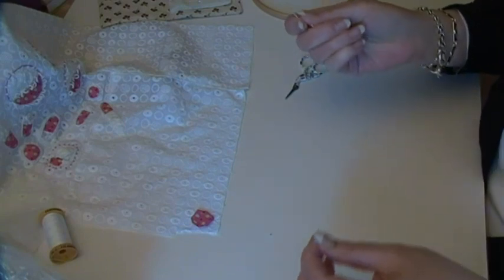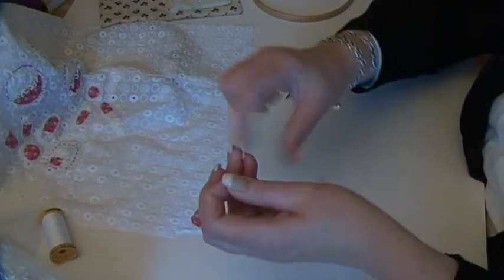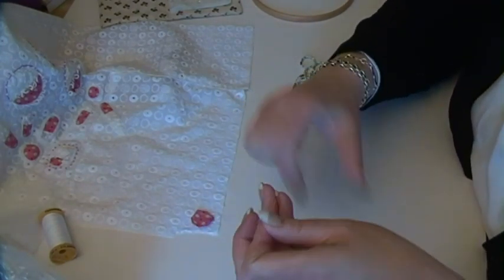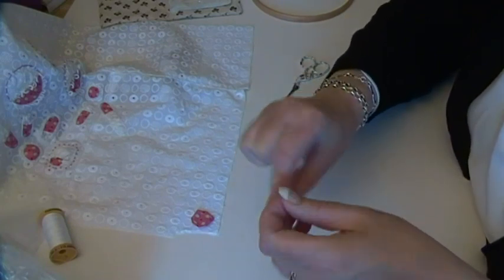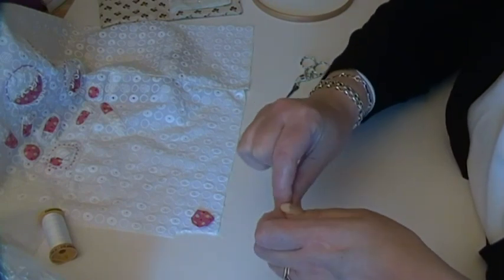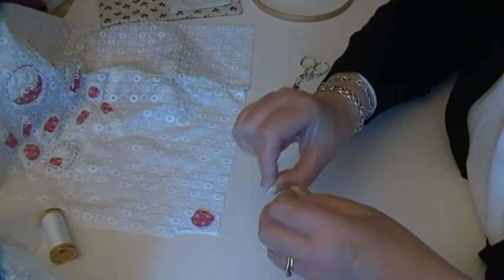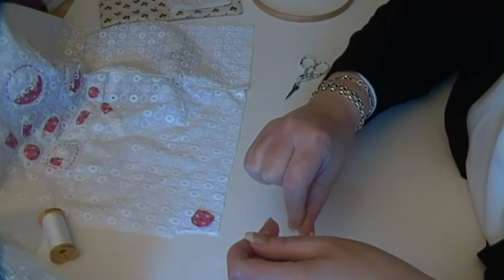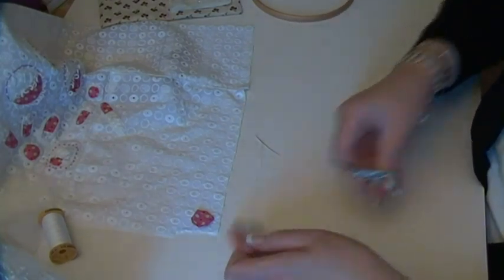I'm going to cut that off now, and then I'm going to put a knot in this thread. When I say a knot, I'm going to put about five knots in this thread, because it's so fine — just making sure it's going to be secure. You may have counted them — maybe I've got six or seven now. But it just gives me a bit more of a substantial knot because this thread is so fine. Cut that tail off.